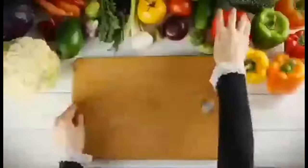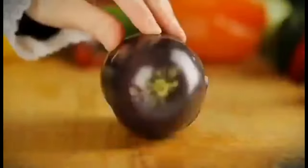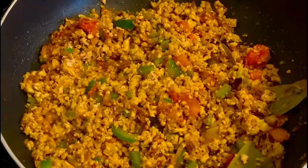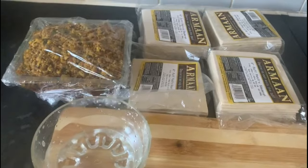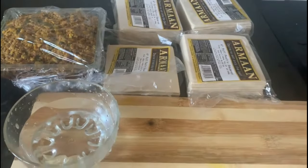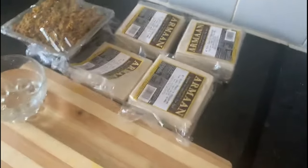Hello viewers, assalam alaikum. This is a very good recipe made for our channel, and the link to share the recipe is in the description below.